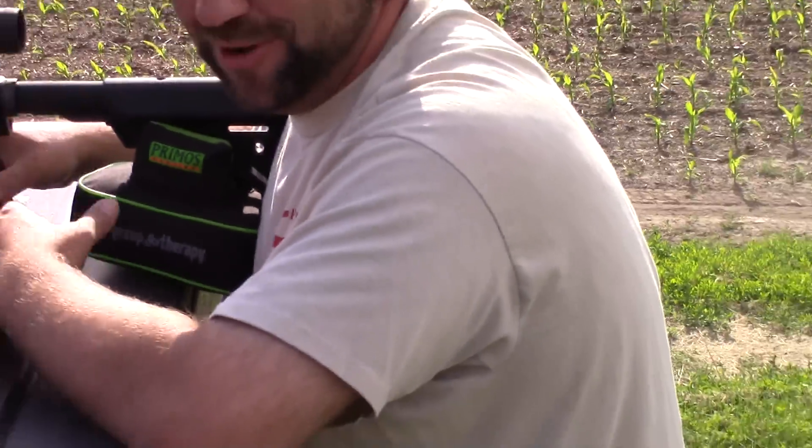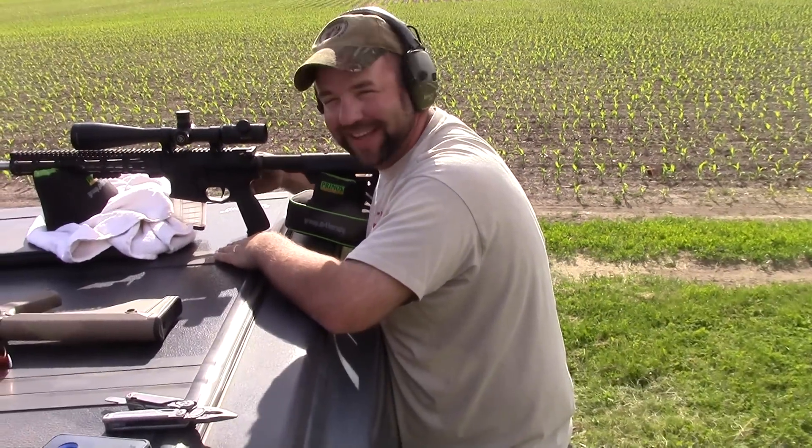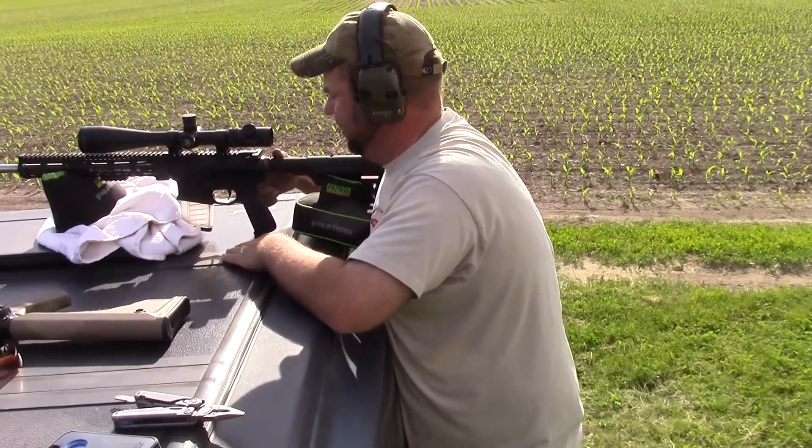I had to put like two extra feet on it but we made it work, so it works pretty good. But be advised, 300 Blackout blows around pretty good in a little wind. That is all.